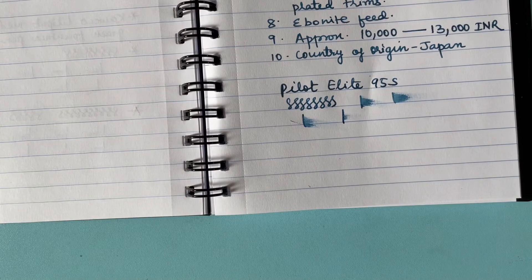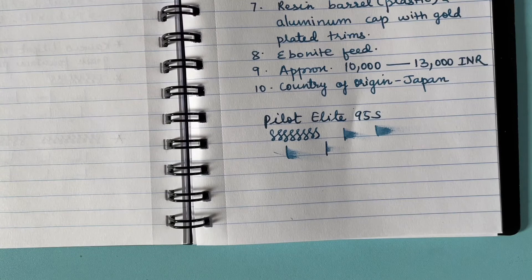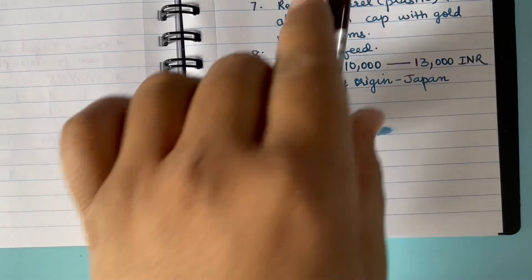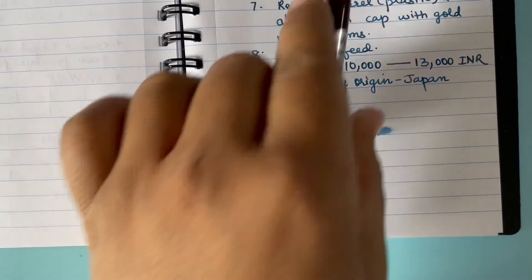Without a fan running in the room, ink drying takes approximately 10 to 12 seconds. With a fan it may dry faster. Overall, I really like this pen — it writes very smoothly, looks very elegant, and is quite unique in design.